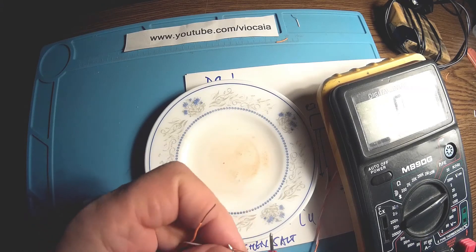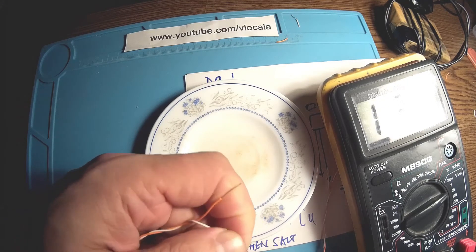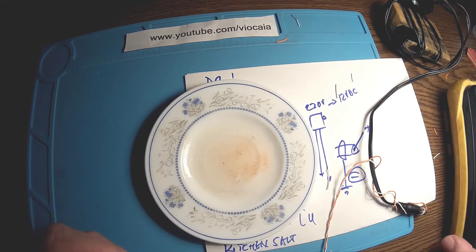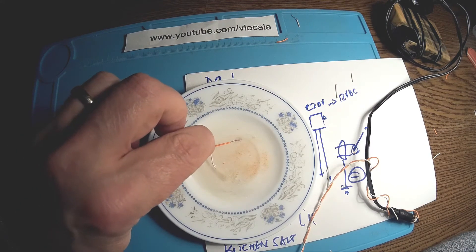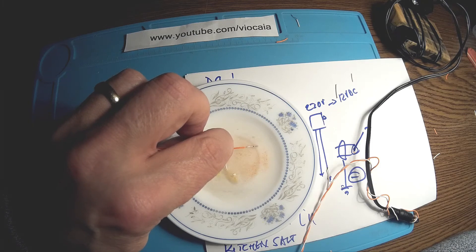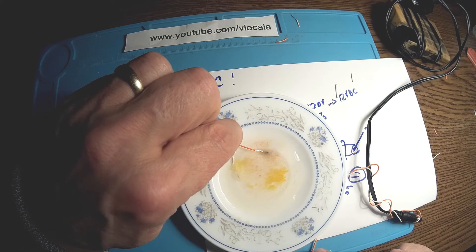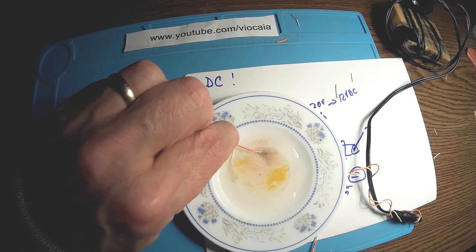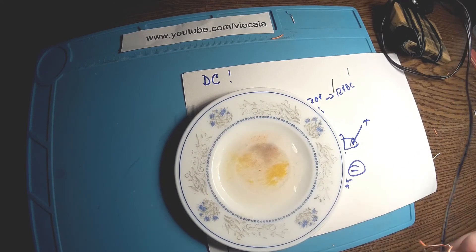Confirmed with the multimeter — orange is plus. That's a very simple and handy way to find polarity. This is a CAT5 network cable here — that's probably aluminium covered with copper or something. If it's pure copper it should give a really nice green color.